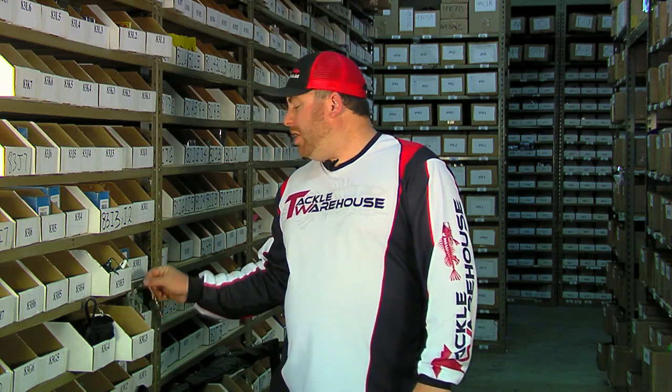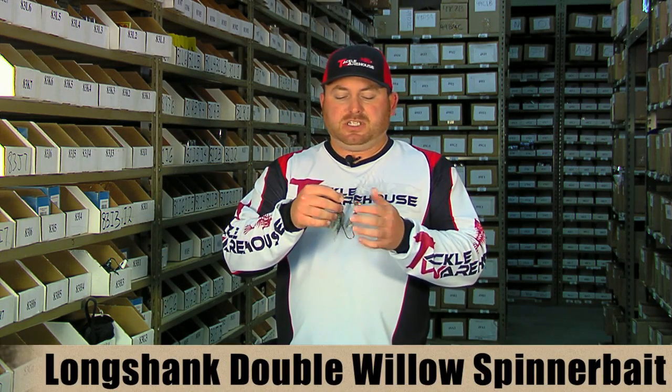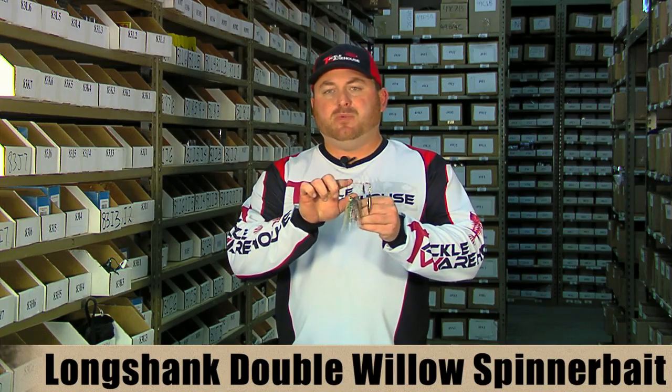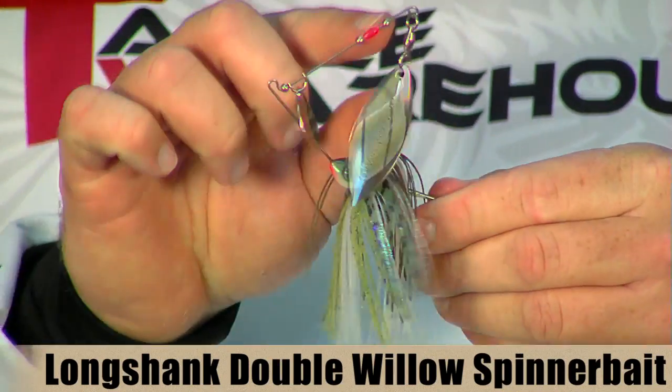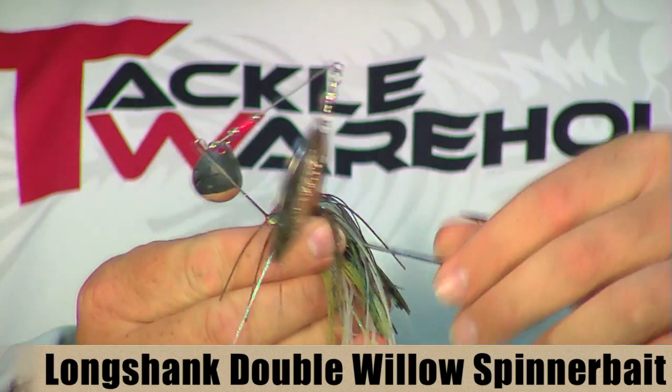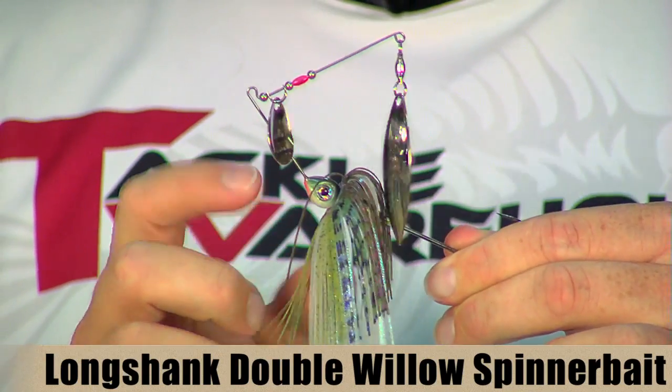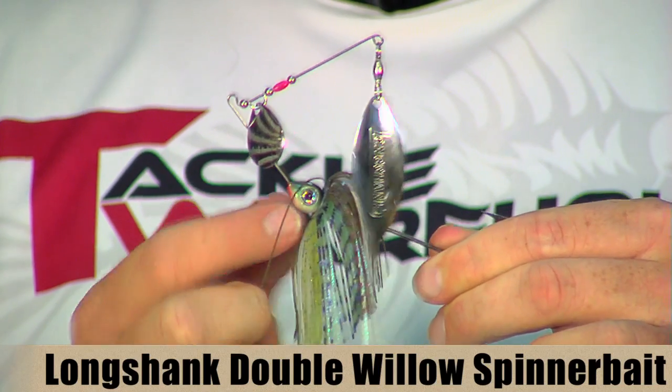Up first is from Longshanks. This is a Longshanks spinnerbait. It's got real high quality blades on here, nice quality swivel. It's got 35mm wire, so it puts out plenty of vibration, but it's still durable enough — it's not going to break on you. It's got a real nice paint job on the head here. They utilize a vacuum painting process to make the head a real rock hard, durable finish.